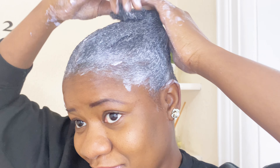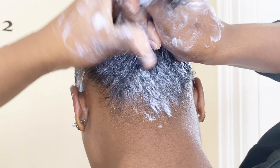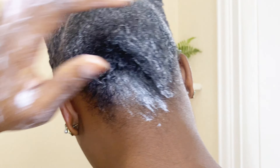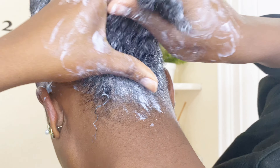Believe me, at this point I was saying in my heart, 'I hope I don't regret this decision.' Although the instruction booklet says not to comb it out, so that's why I'm not using a comb on it. I'm still doubting it, but what is done is done.